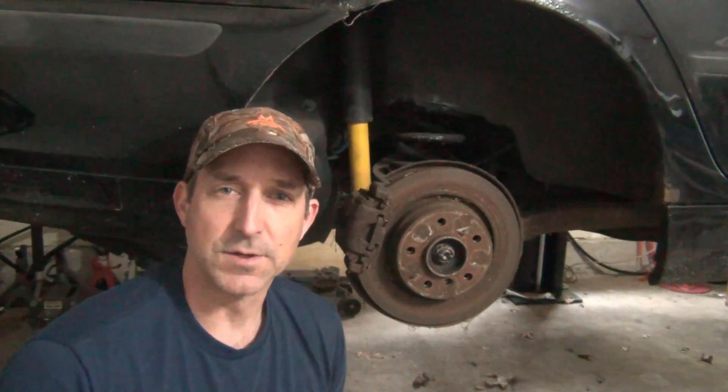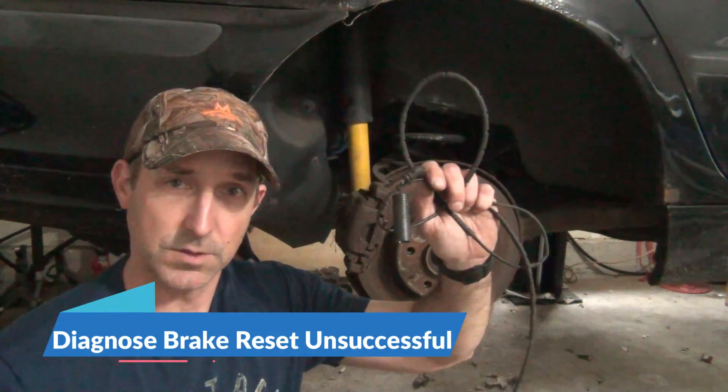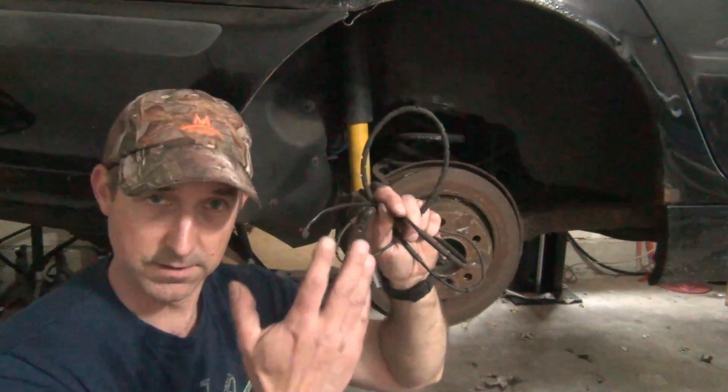Hey everyone, Roger here from Ask the Car Experts YouTube channel. I had a subscriber question about an issue they're having with their E46, pertaining to the brake pad wear sensor. Today I'm going to go over exactly how the brake pad wear sensor works and how to diagnose it on an E46.